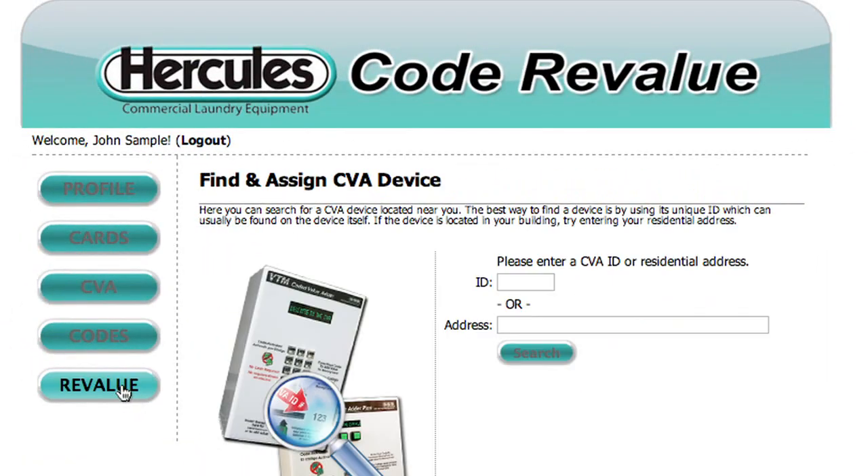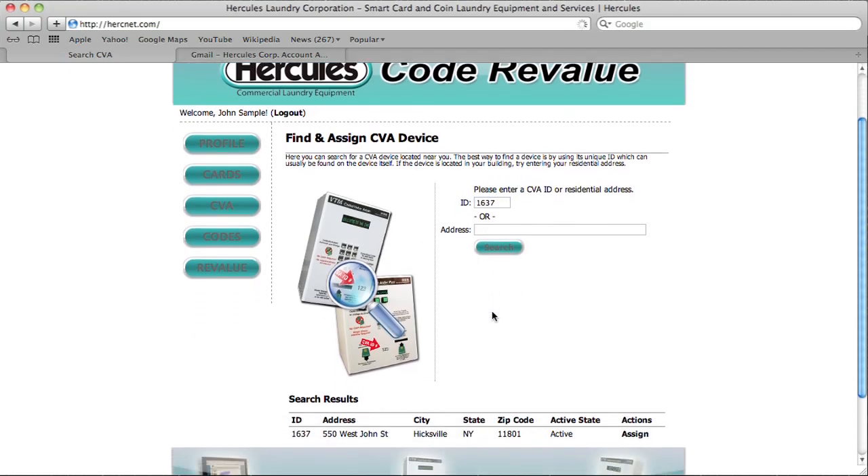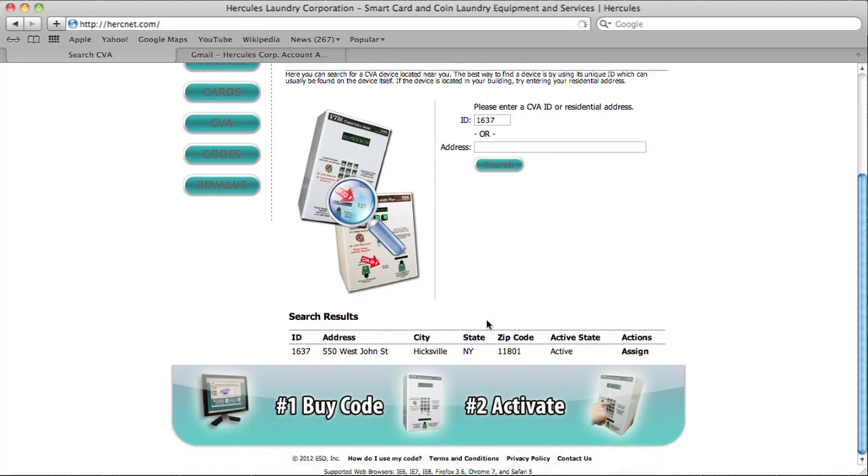Next, click Revalue, which brings up the Find and Assign CVA Device screen. Enter the four-digit ID number on the front of your building's CVA, or your address, and click Search. When your address appears, select Assign.